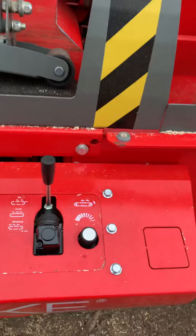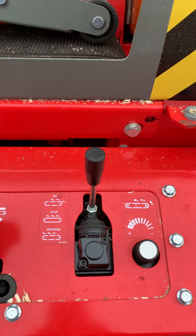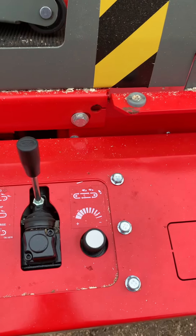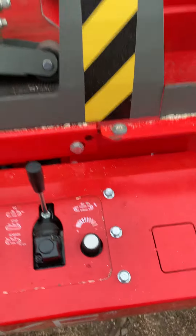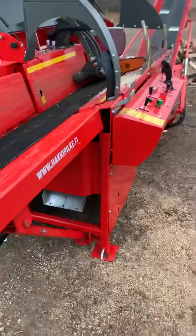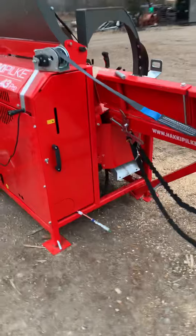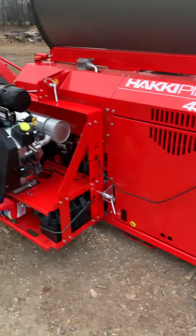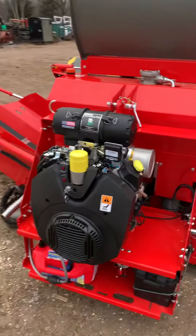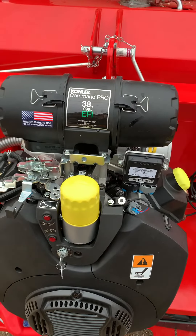It also has a hydraulic control for the out-feed conveyor, so you can run it, stop it, and reverse it. The speed of that conveyor is also controllable. Another unique feature on this machine is we added a direct-drive power unit, also referred to as a direct-attach power unit. On this one, we went with a Kohler 38-horse EFI motor.